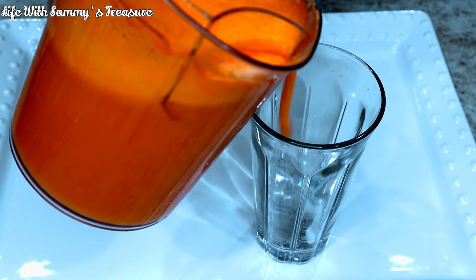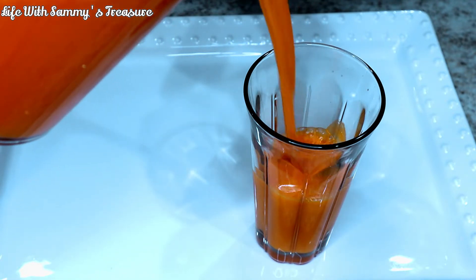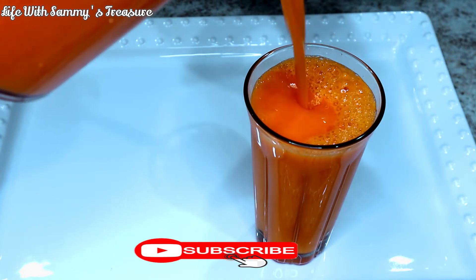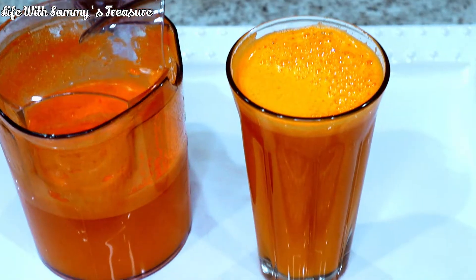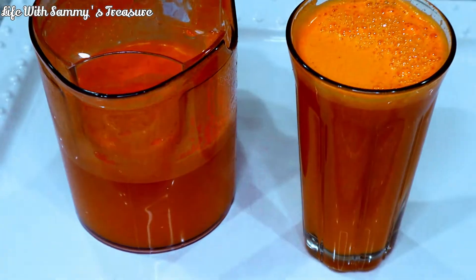Hey guys, welcome to my channel. This is Binta. If you are new, go ahead and look around and consider subscribing if you like what you see. To my oldest, thank you, thank you, thank you, and welcome back to my channel. Today we're making a very refreshing juice using carrots, pineapple, oranges, and ginger.